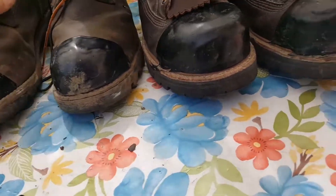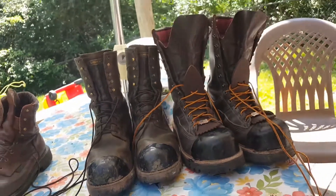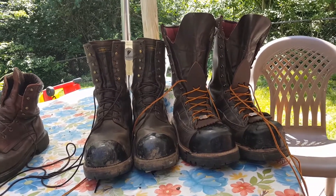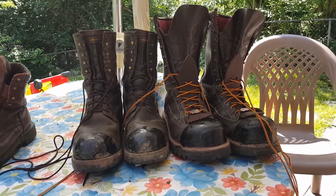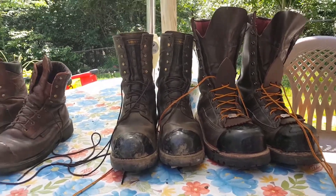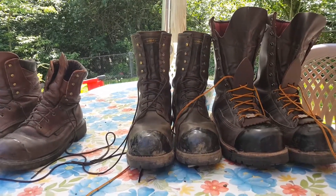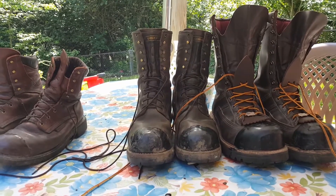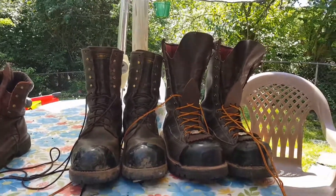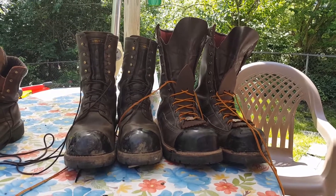I find myself reaching for my Hoffmans more than my Red Wings — not a diss to Red Wing, I just prefer the Hoffmans. I feel a little bad because for over 20 years I've had Red Wing made-in-America boots, and I was glad I stuck with the brand when I purchased this style. But I just like my Hoffmans better — it's as simple as that.